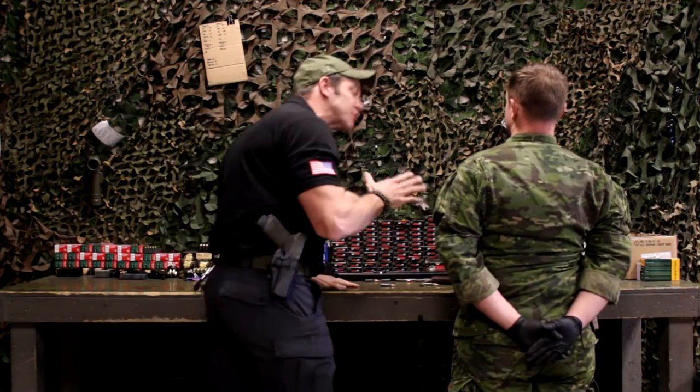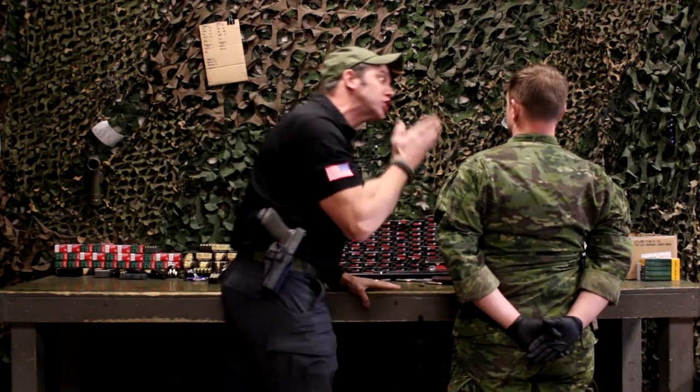What have I told you? Use the outside of your thumb, not the inside. God, you're worth it.